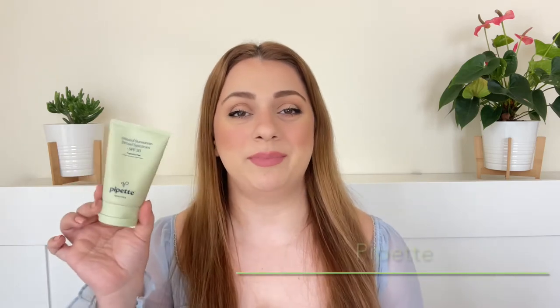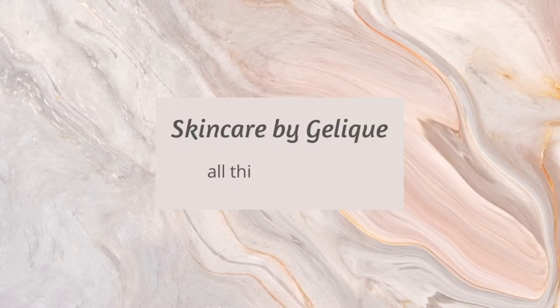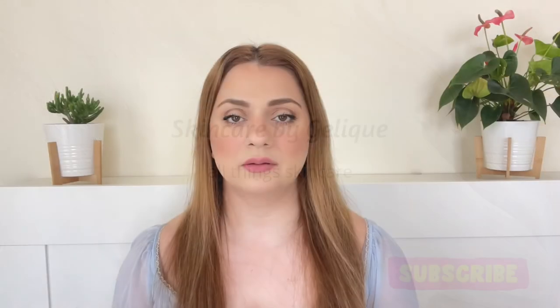Hi everyone, welcome back to my channel. In today's video I'll be doing another sunscreen review — I'll review the Pipette Baby Mineral Sunscreen Broad Spectrum SPF 50. If you love all things skincare, make sure you subscribe because that's all we do on this channel. I'll first go briefly over the brand, talk a little about the ingredients and the product, and then show a demonstration of me applying it on my face and how it sits under makeup.